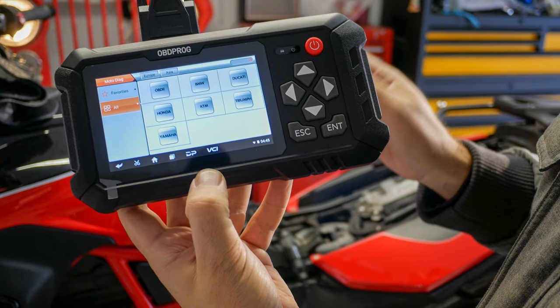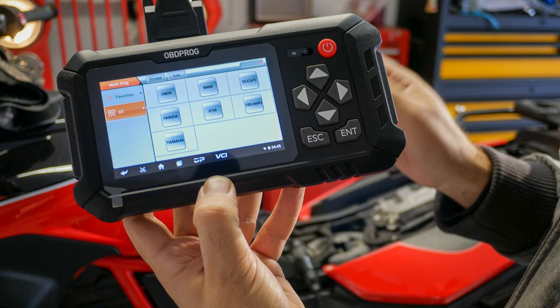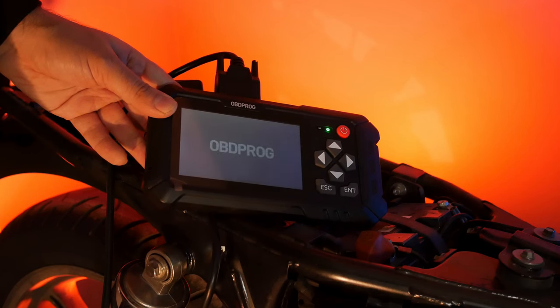The first thing that I love is that I have one tool for five or six different brands. This thing works for BMWs, Ducatis, Hondas, KTMs, Triumphs, and Yamahas. I love that if I plug it into this Triumph, I can take the same tool, bring it to my garage, and plug it into two of my BMWs and it's going to work. That's a win.